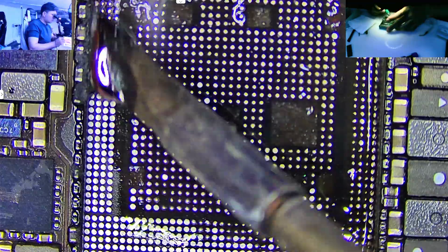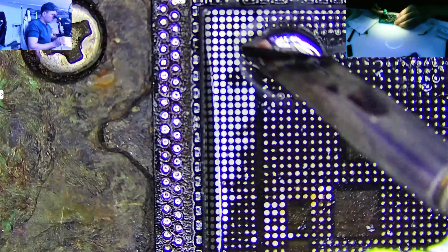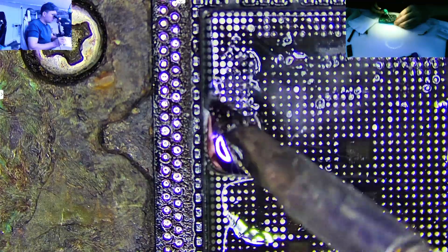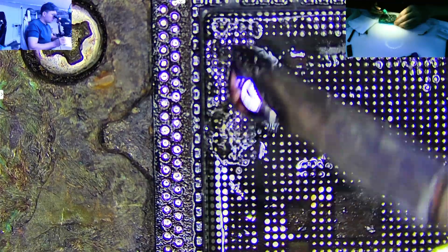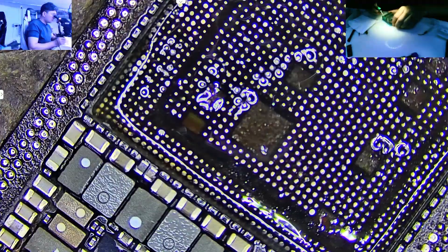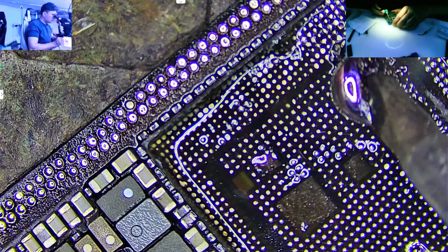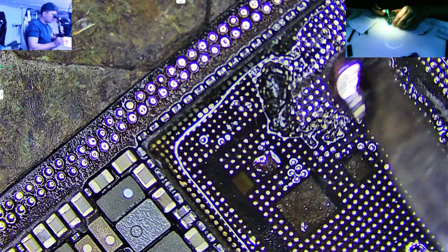Then we have to apply 128 low temperature solder paste. This paste helps us lower the heat needed when working with the iron, so we don't risk damaging the board. Once that's on, I start using the iron slowly, working across the surface bit by bit — just enough movement and heat to melt and pull away the old gum stuck to the CPU area.